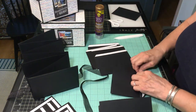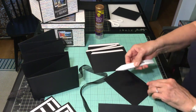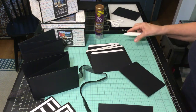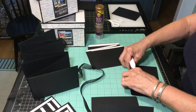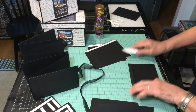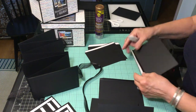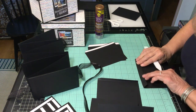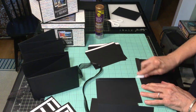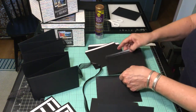I've already scored and you can burnish. A Teflon tool works best for burnishing because it doesn't leave marks on black paper. I'm going to take the time and burnish all of these so they're ready to go. Sometimes I miss the score and have a double line — it's okay, it won't show. Just rescore in the position you want.